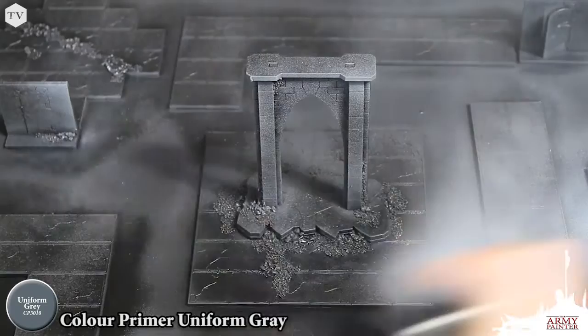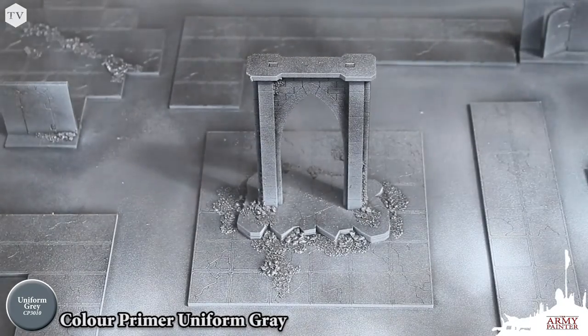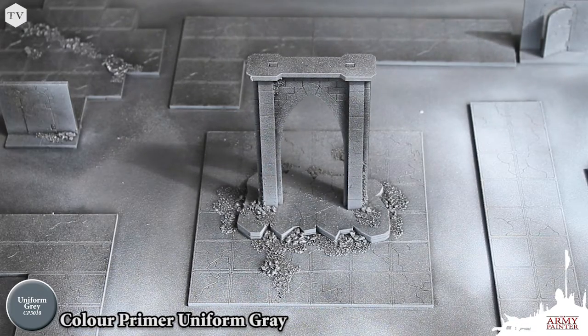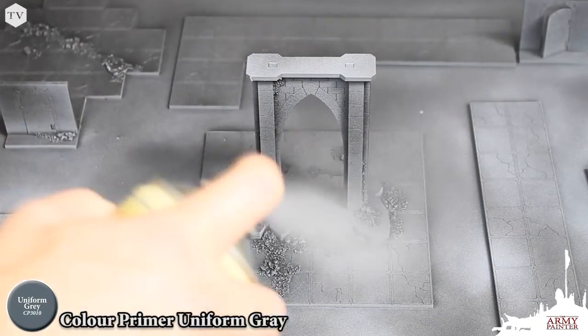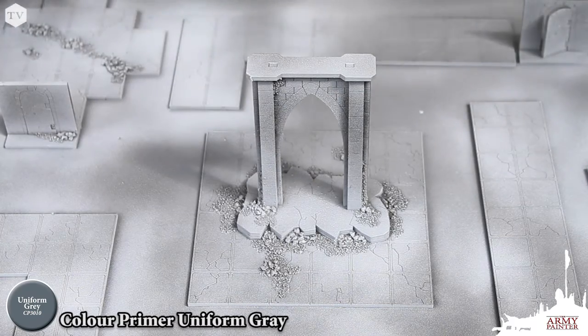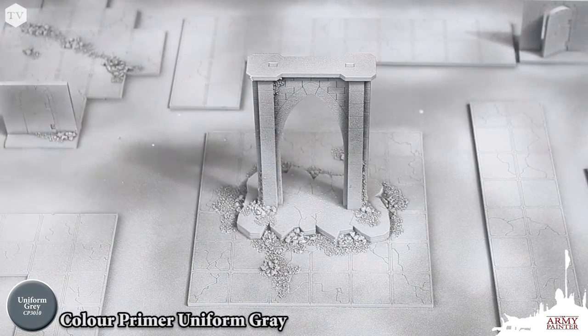Next, we're going to apply something that I like to call a zenithal highlight — you've probably heard a lot about this if you've watched other tutorials on the internet. A zenithal highlight is essentially an over-the-top highlight, the way that the light would strike down on the subject matter. For this, we're going to be using Color Primer Uniform Gray, applying a very light dusting of this primer spray across the top, making sure to pull out some of the raised areas on this dungeon tile.